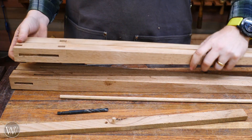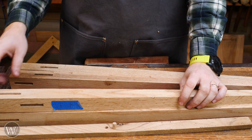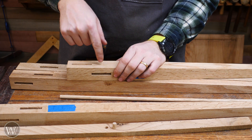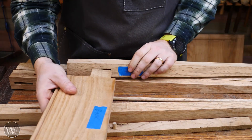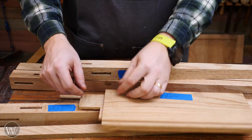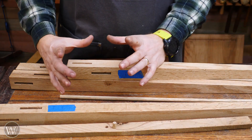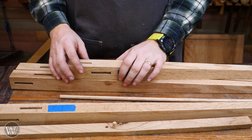Now it is time to start working on the assembly and we need to do draw bore tenons into all of the legs. I have an entire video on doing draw bore tenons if you want to see that in detail. The first thing we're going to do is drill a hole straight through where the through tenon goes, all the way through. Then we'll grab the tenon that goes in that hole, slide it in, and use that hole to mark the tenon location. Once we do that we'll pull the tenon back out, find that mark, and move the drill bit ever so slightly towards the shoulder. This makes those holes out of center, so when we drive a pin down through it will suck everything together — the pin will actually bend through the hole. It puts a good deal of stress on it but it's an extremely strong joint that won't come out.